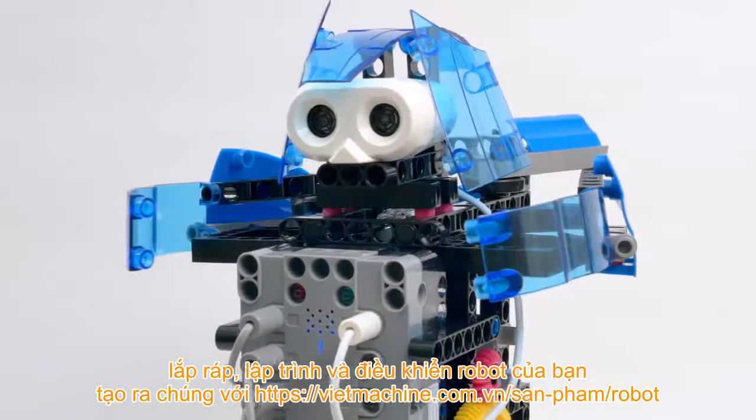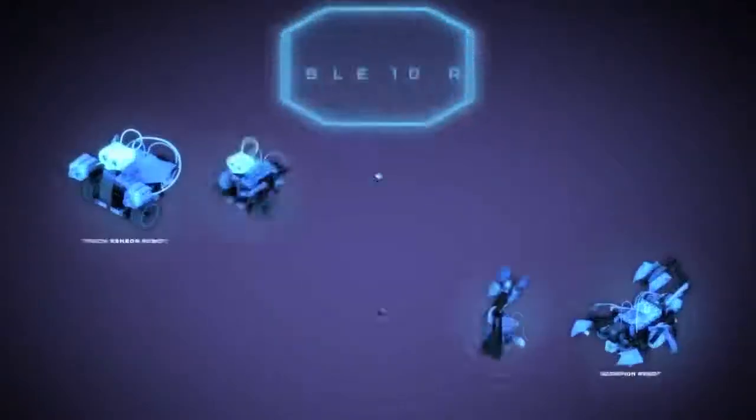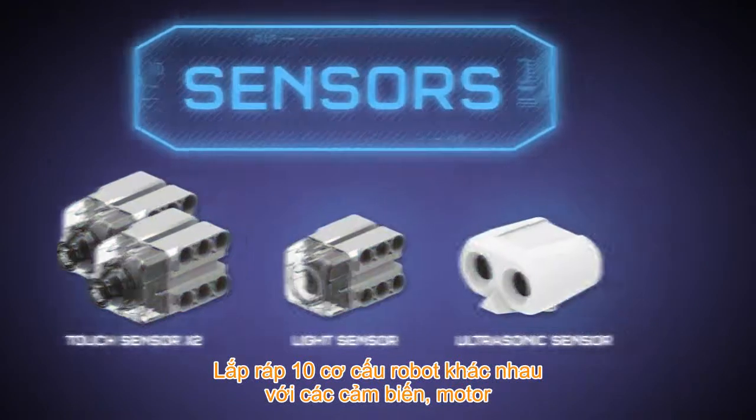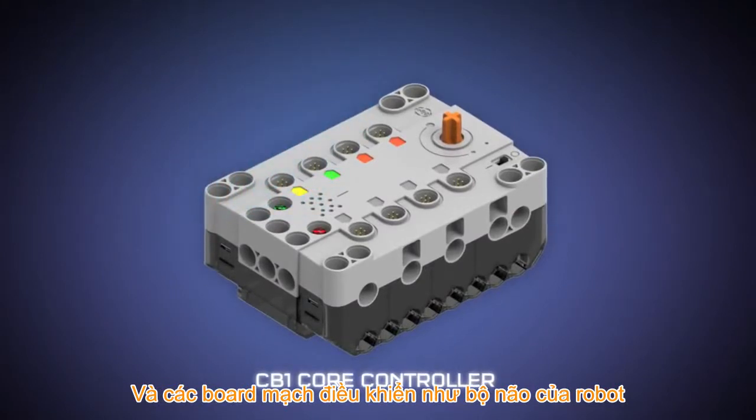Build, program, and control your own robotic creations with Robotics Workshop. Assemble 10 amazing mechanical robots using sensors, motors, and a CB1 core controller with a speaker and microphone that acts as your robot's brain.